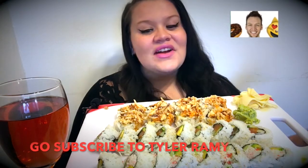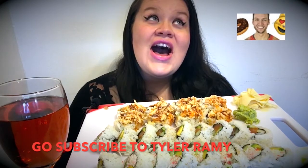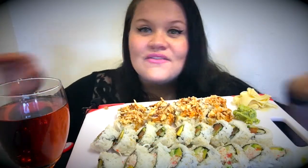Hey everybody, it's Anna, welcome back to my channel. You see this huge big glass of wine right here? That means it's been a stressful week. Today is a very special day — I'm doing a collab with Tyler Ramney. He is one of my favorite YouTubers, I love his videos, I love his channel, I love everything about Tyler. I'm like a total groupie fan.